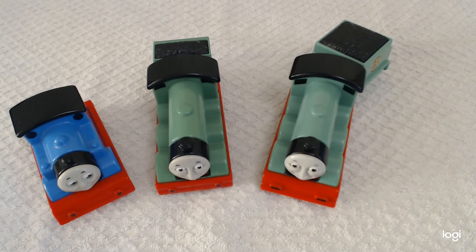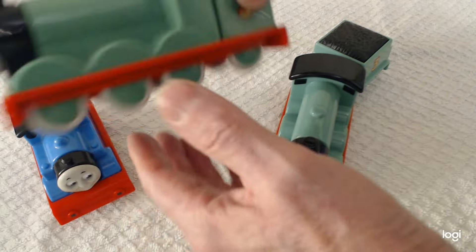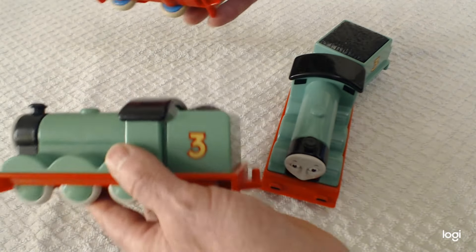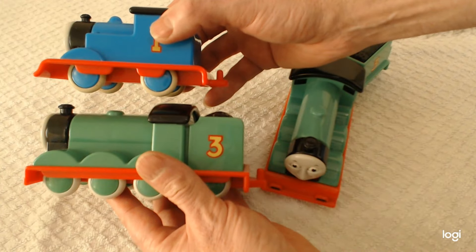The purpose of today's video is to introduce you to the two different versions that my first Thomas, Golden Bear, made of Henry. I'm absolutely gutted that they never made a talking version of Henry, but they did make two standard non-talking versions. Here's Thomas to give you a size comparison.